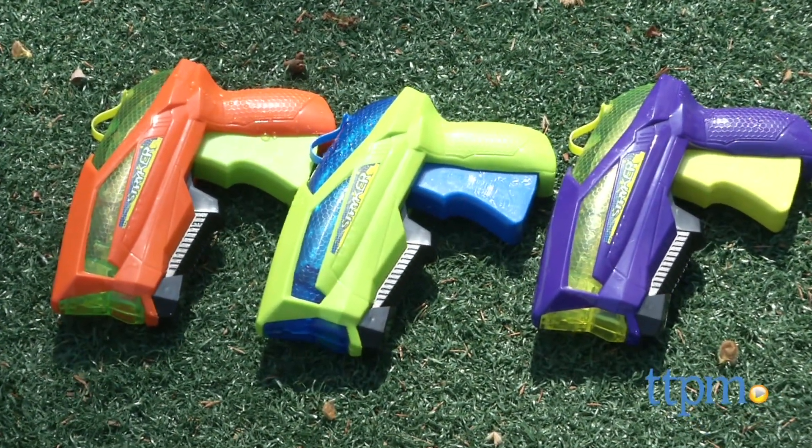Get ready for three times the fun with this water blaster set. Hi, I'm Laurie from TTPM, here with Flood Force Striker from Swimways.